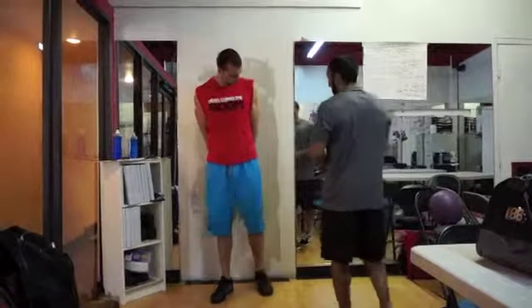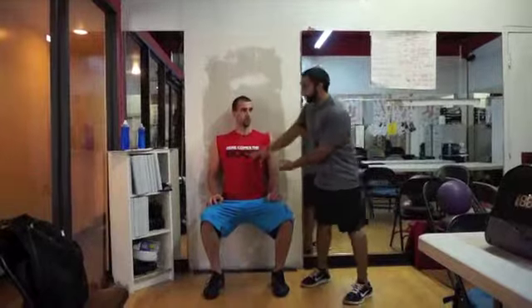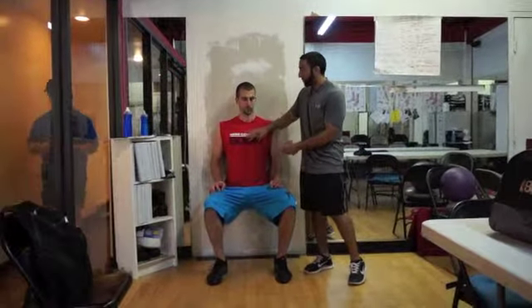So first I got Dave here, he's going to help me out. He's going to go into just a regular wall sit, and when we do this the first thing we're going to have to do is sit up nice and tall. You don't want to hunch over and collapse the chest because that's going to shut off your core. So we're going to keep the chest up and keep the core nice and tight.